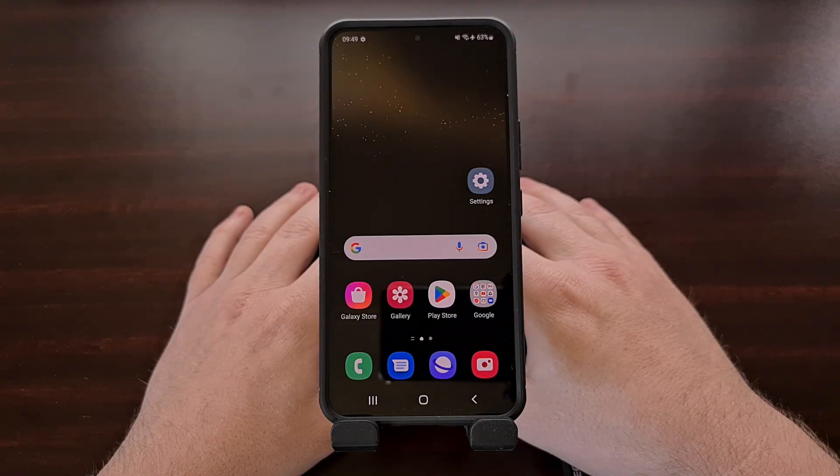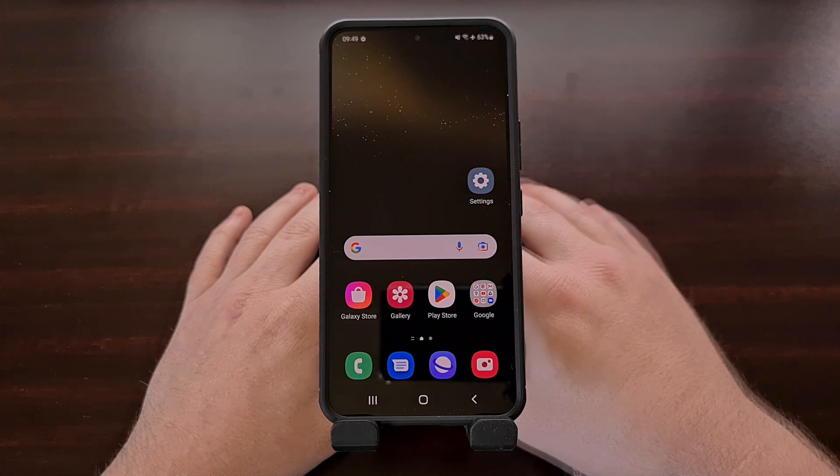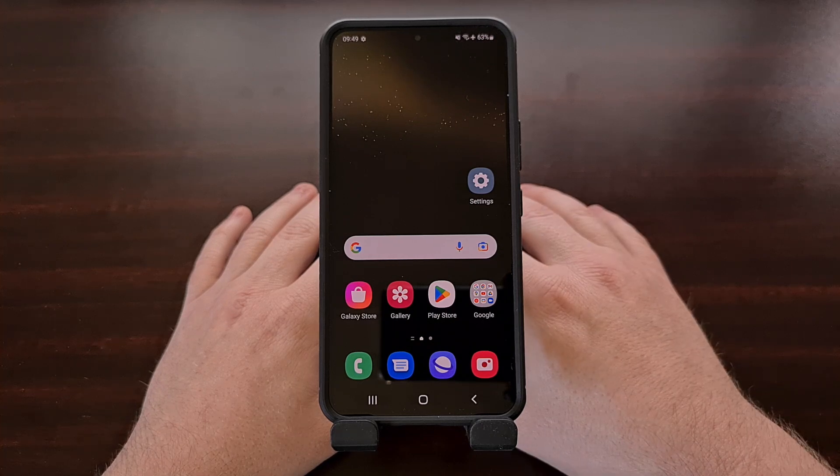If you own a Samsung Galaxy smartphone or tablet that runs One UI, then I want you to be aware of two gestures that you should look into enabling. The gestures are for double tapping the display to either lock the device or to wake it up from a locked state. These are great features on their own.